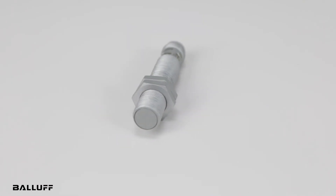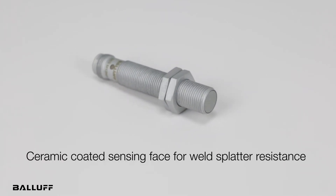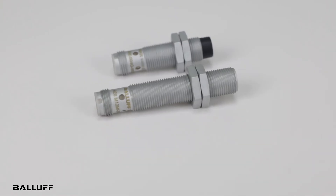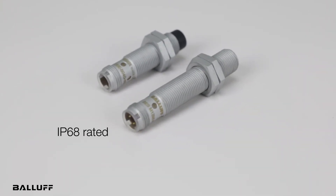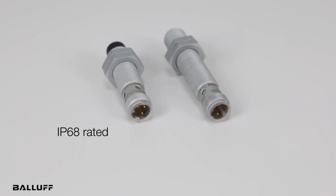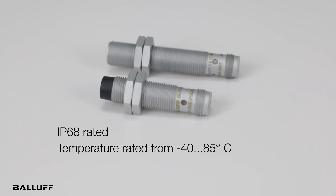The BES05KU version additionally offers a ceramic-coated sensing face, which provides even further weld spatter resistance. They are IP68 rated, an increase over the previous versions, and offer an extended ambient temperature range from minus 40 to 85 degrees Celsius.